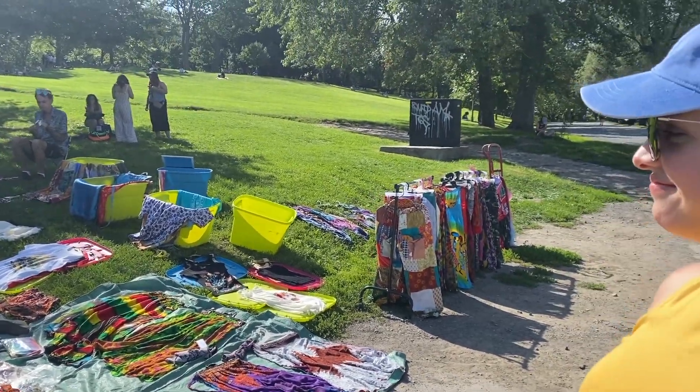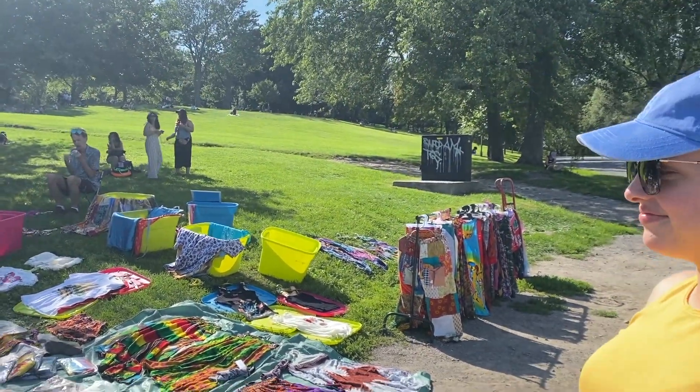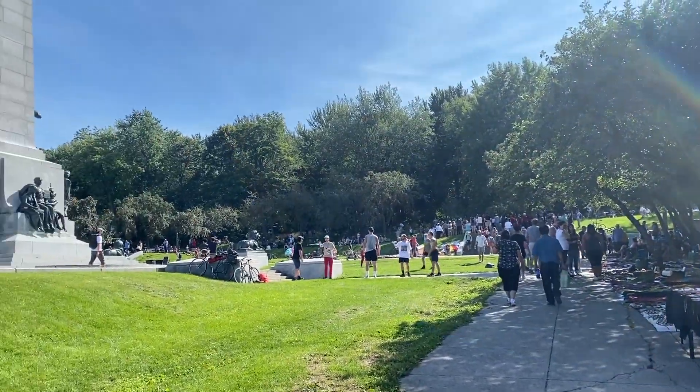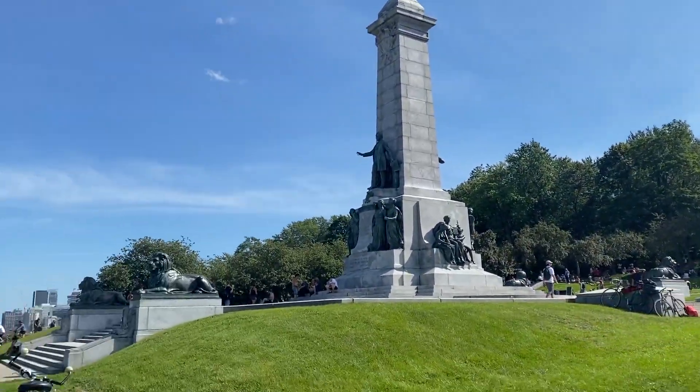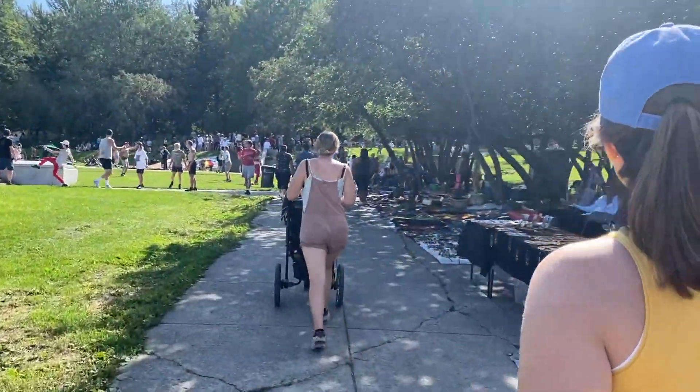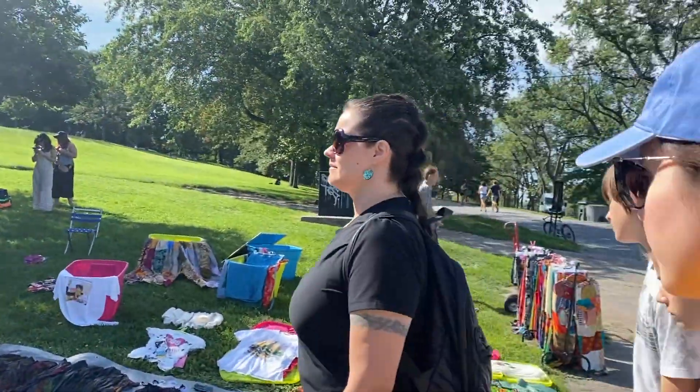So here we have the Montreal Festival every Sunday — Tam Tam — in the park. People are just walking. It's pretty cool. Do they always sell things like that?